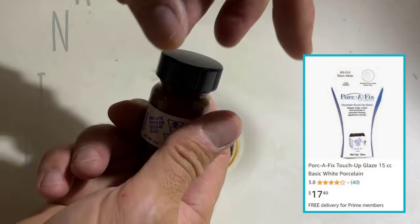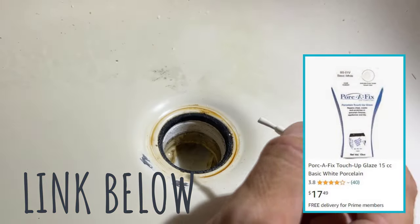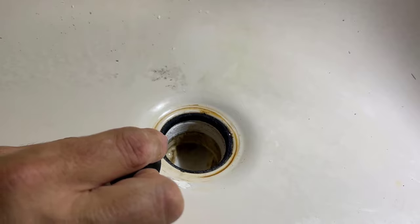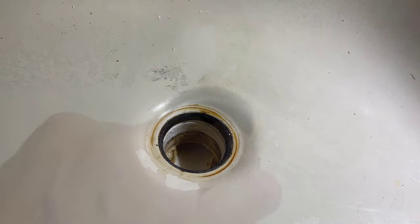The product we're going to be using today to fix the damage is something called Porsa Fix. I've used a few different varieties — some epoxy, some enamels — and this seems to work the best. It is color matched for whatever kind of tub you have. You can buy this from Amazon; I'll have a link to it down below.